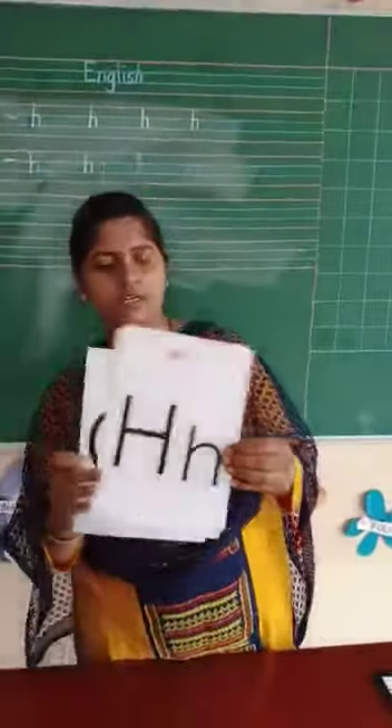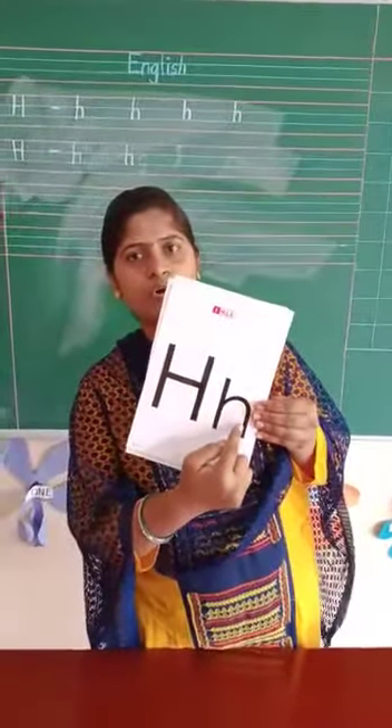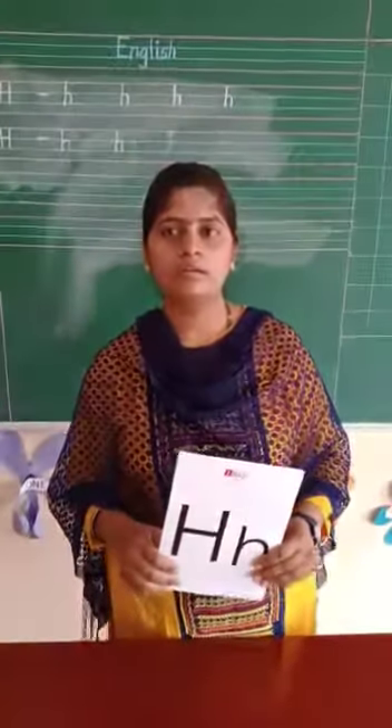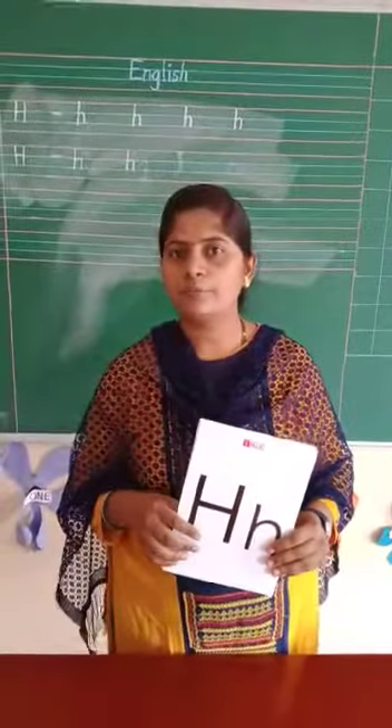After G, which letter comes? Capital H, small h. Now H makes a sound. H makes a sound. You repeat after me.